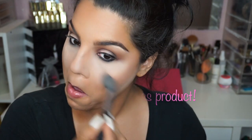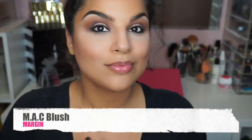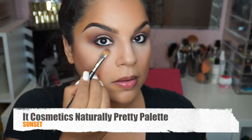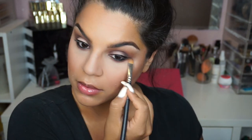Once I let it sit, I'm going to go ahead and dust off all that product — we do not want it on our face, so make sure you dust it off really, really good. To add some color to our cheeks, I'm using MAC's Flush and Margin, which is an oldie but a goodie. Then I'm going back with the Sunset color from the palette and just buffing this right underneath our lash line, just to add some nice pop to our shadow.